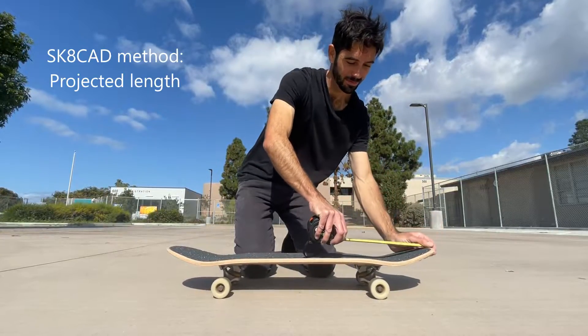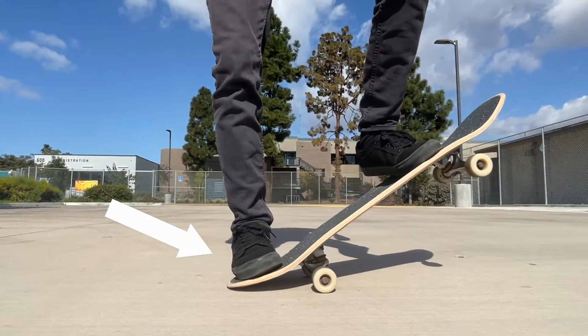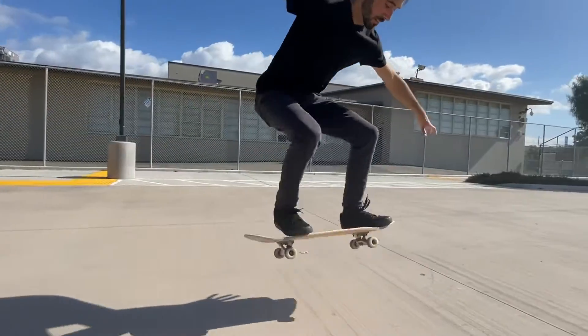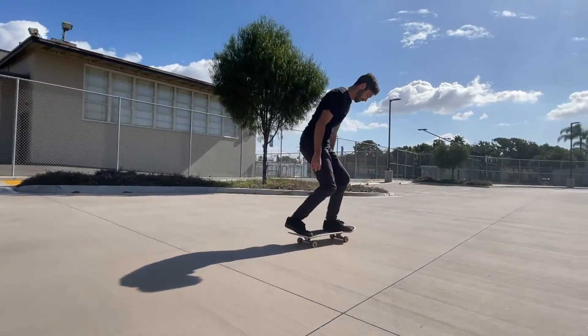Longer noses provide space for your front foot ahead of the trucks, which allows you to pivot or pop from your nose, or simply use the nose of your board in the same way as the tail.